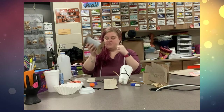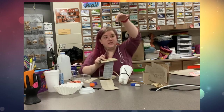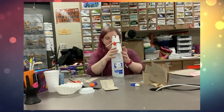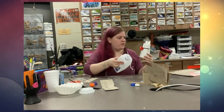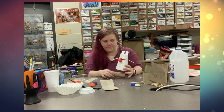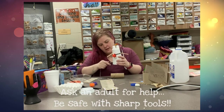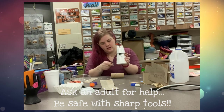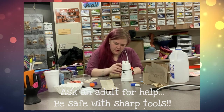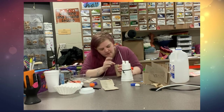I can even use string to put things together. I'm taking some string so that I can tie parts together. What if I wanted to tie this to the bottom? I'm going to poke a hole into my cup, then poke a hole into my tube and put the string through it.